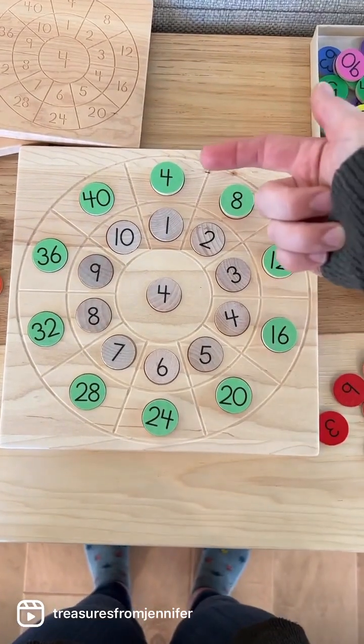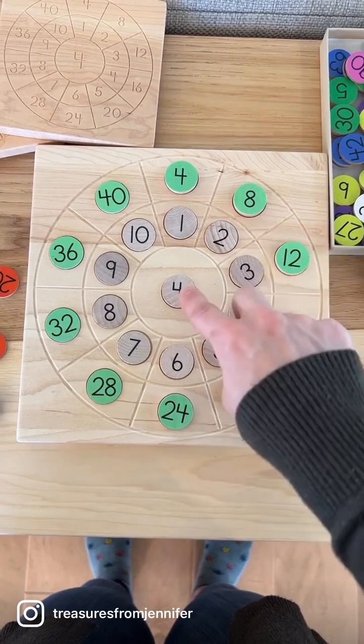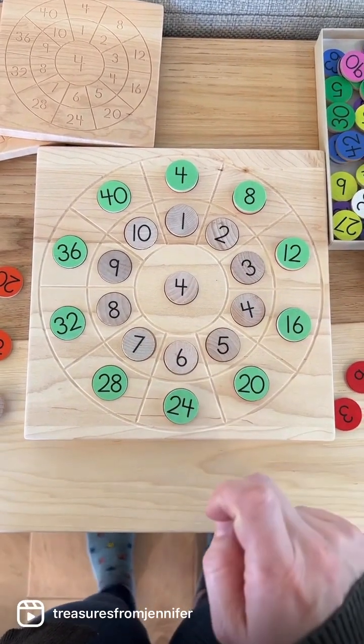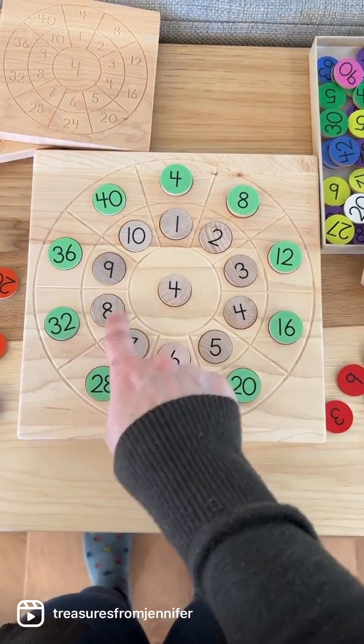The child is then counting four, eight, twelve, sixteen. But it's multiplication when you move outward — four times three is twelve, four times six is twenty-four. It's division when you move inward: twenty-eight divided by seven is four, thirty-two divided by eight is four.